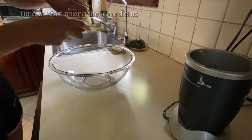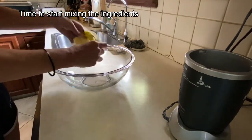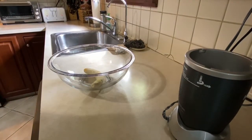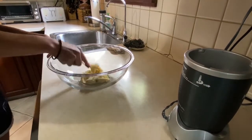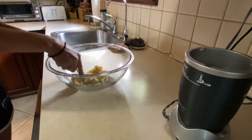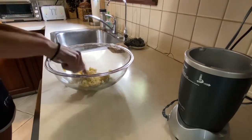First, I like to put in the banana and mash it up. I just use a fork to mash it. It's just easier to mix when you have that mashed up first.